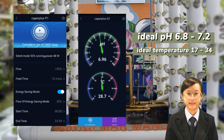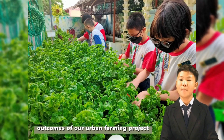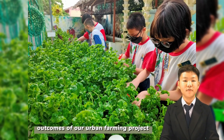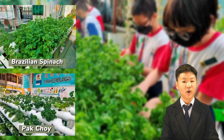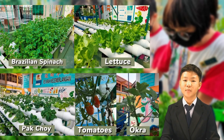Another notable outcome of our urban farming project is that we have successfully produced different types of vegetables. We have resilient spinach, bok choy, lettuce, tomatoes, okra, and also bitter gourd.